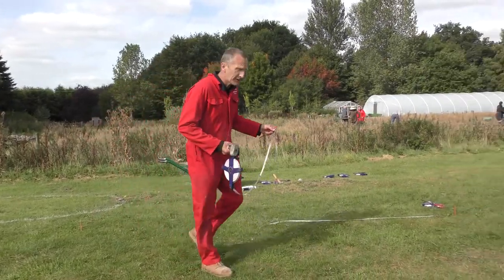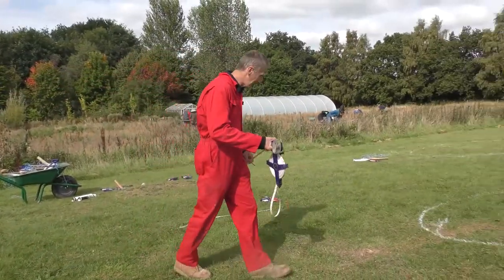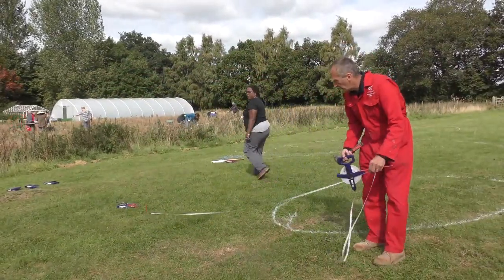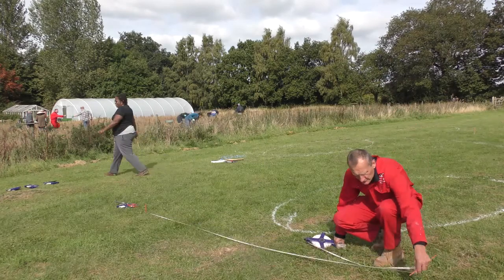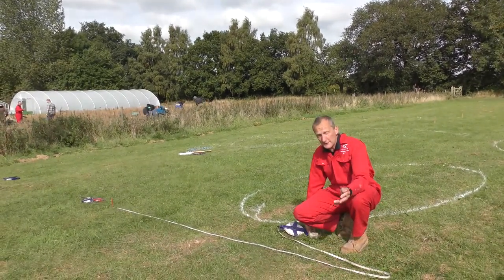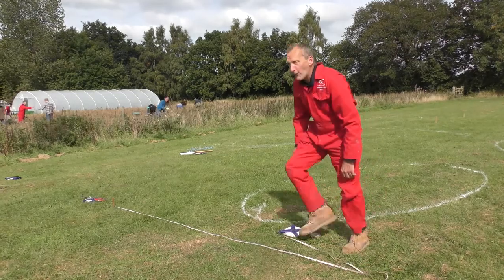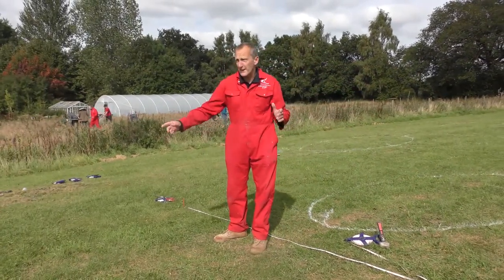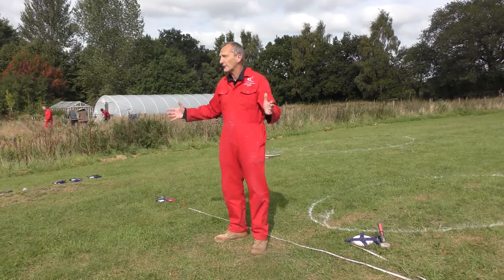I'm now going to take the tape over here, and what we're going to do is measure 3 metres on this tape — bearing in mind the toggle, so it's going to be 3 metres and 3 centimetres. And what I'm going to do is get the other tape and measure 5 from there, and it's going to create a 3, 4, 5 triangle.